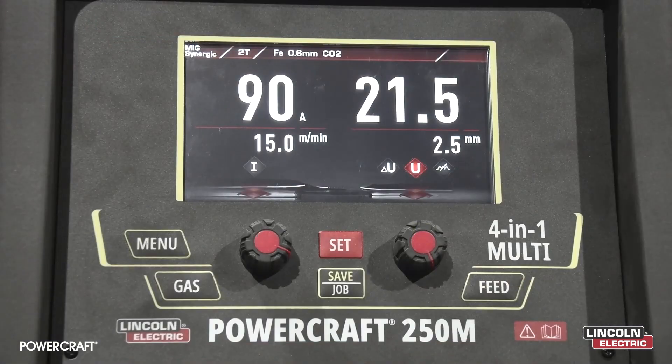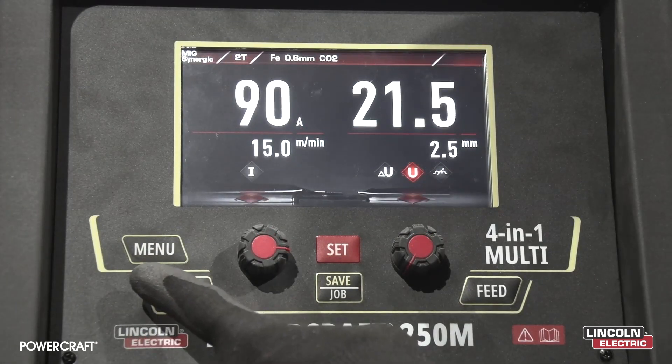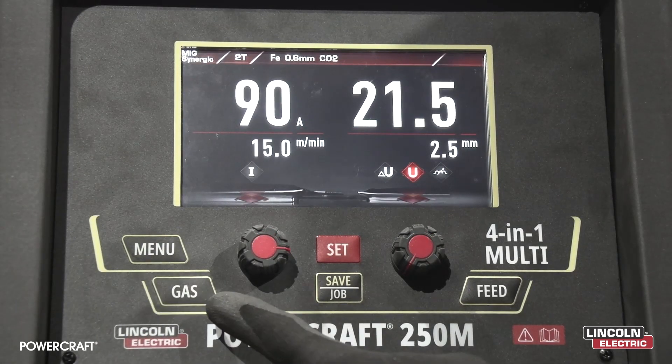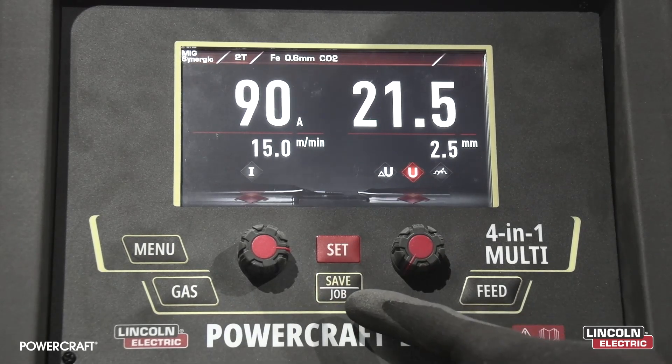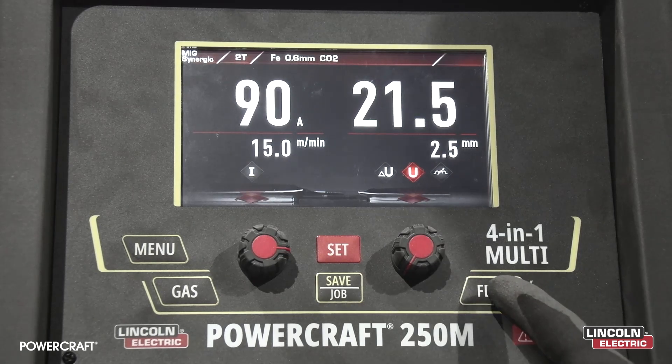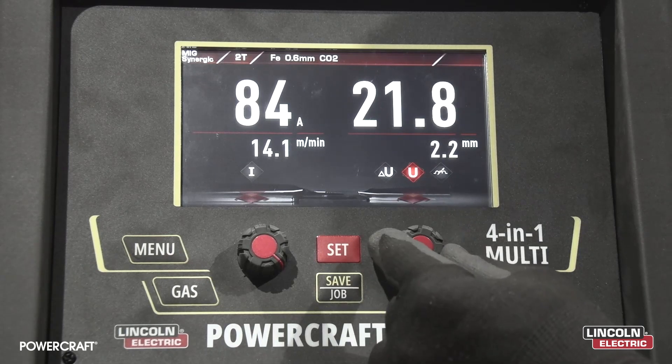Now that we have our machine plugged in and turned on, let's have a look at the user interface. Up here we have our welding processes menu button, gas purge button, parameter set button, save job button, and wire feed button, as well as amperage control and voltage control.